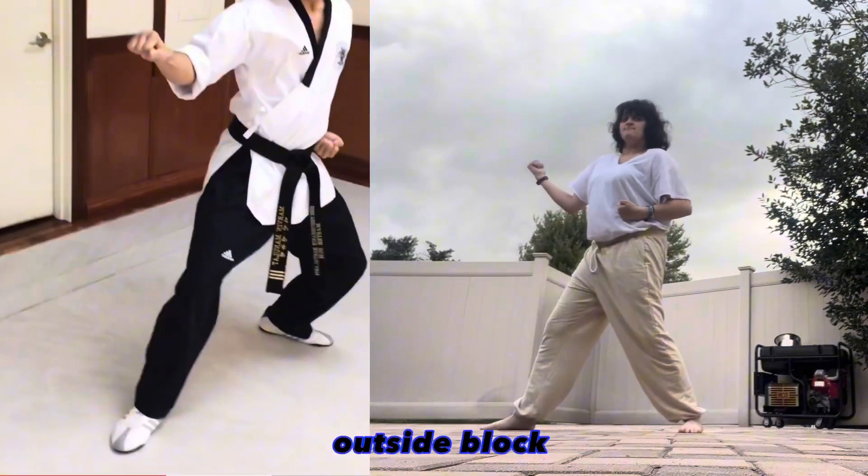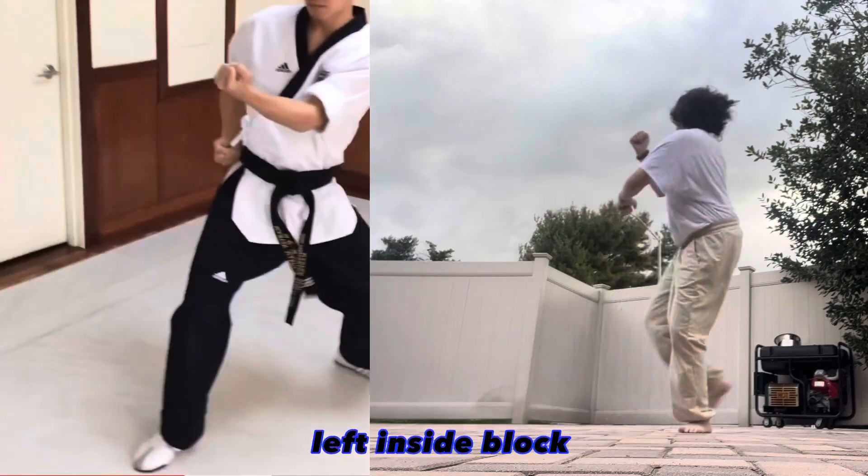Look to the right with the right arm, back stance, outside block. Left front kick, bring it back to the back stance, left inside block.